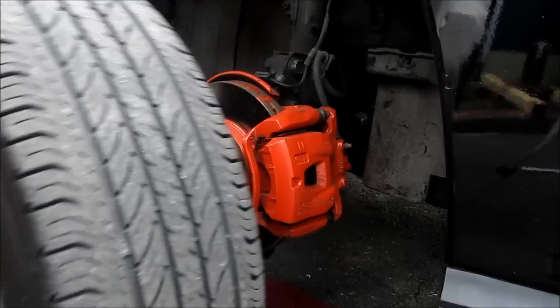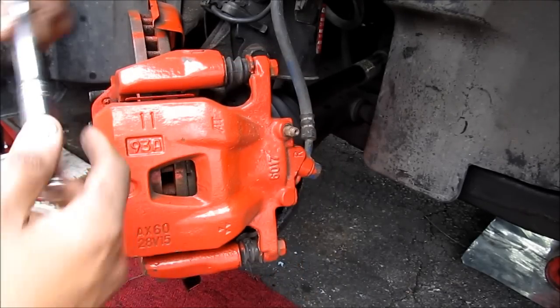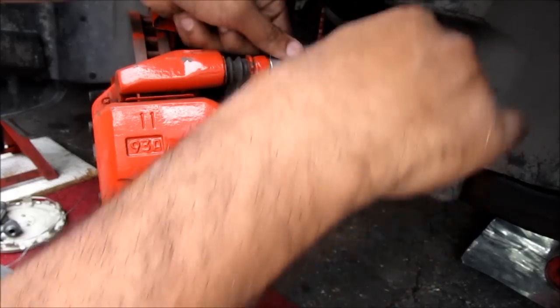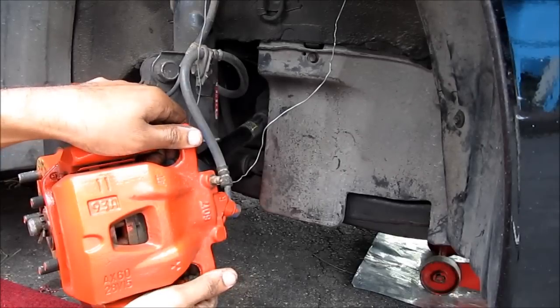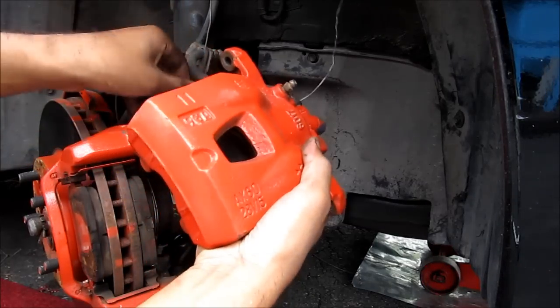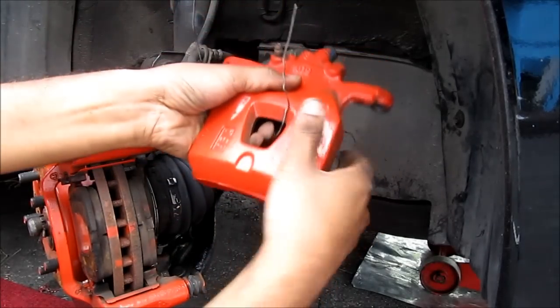I'm going to remove the wheel. This here is a brake caliper. I'm going to remove two 14mm sliding bolts that hold the caliper on, then remove the caliper and slide it right off of the brake pads. Use a wire to hold it up along the strap.